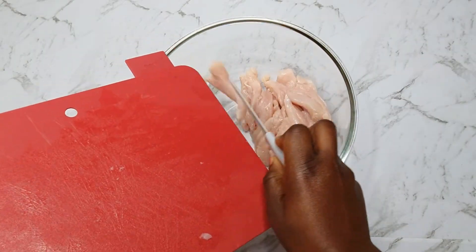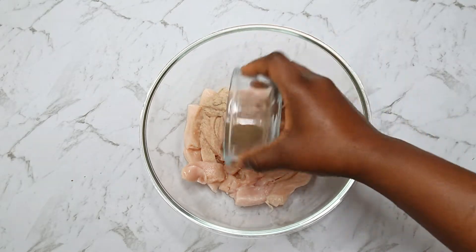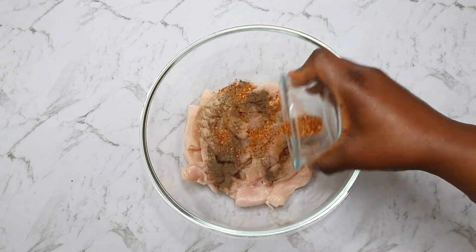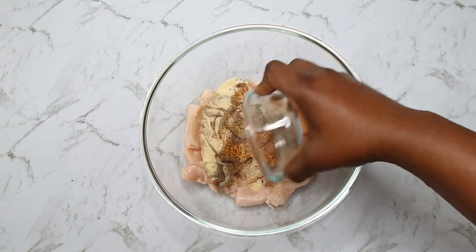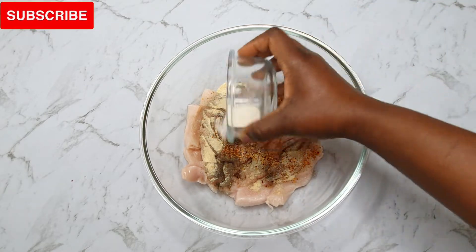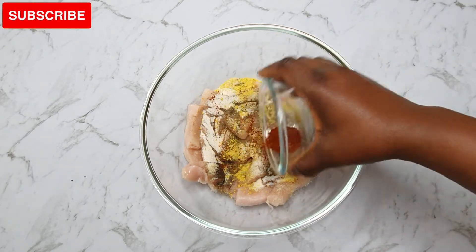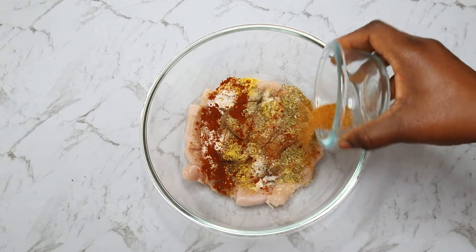After cutting into thin strips, I'll transfer the chicken into a bowl and add the spices I'll be using to season the chicken. Here I have white pepper, black pepper, cayenne pepper — do not worry, this chicken is not going to be spicy — onion powder, garlic salt, smoked paprika, oregano, Cajun seasoning, and chicken seasoning.